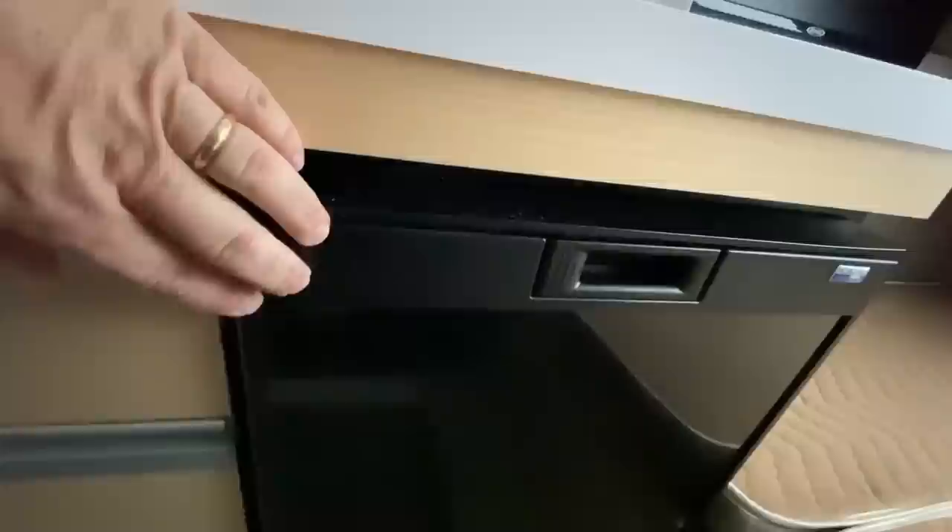Right beside the storage is the two-way refrigerator, which works on shore power and also operates on battery. This is a compressor-style refrigerator, which is different from a normal RV refrigerator, and it has a small ice box up top. Right below the refrigerator is another deep storage drawer. There is an option in the Tab 400 to upgrade to a larger three-way refrigerator located across from the kitchen area in the wardrobe.